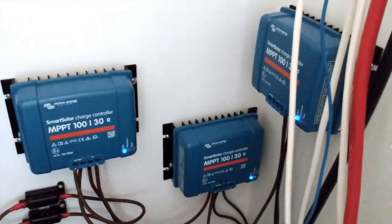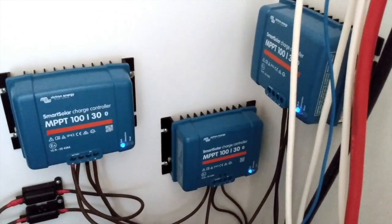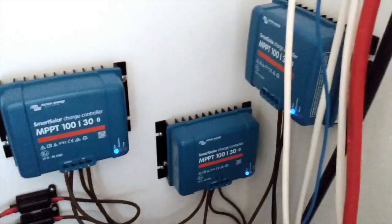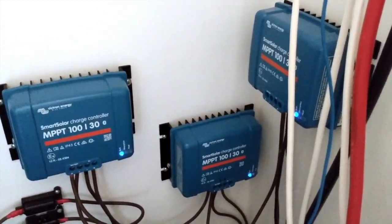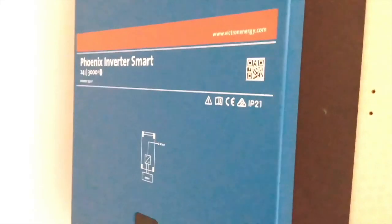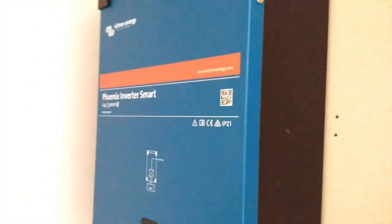I've got three Victron solar charge controllers. The reason I've got three is because it started with one pair of panels, then two pairs, then three pairs, so I ended up with three charge controllers. And this is the inverter — a little Phoenix Inverter Smart. It's a 3000 volt-amp, not a 3000 watt, so it depends on the type of load you're running how much power you can actually get out of it.